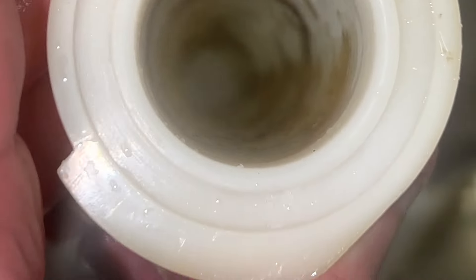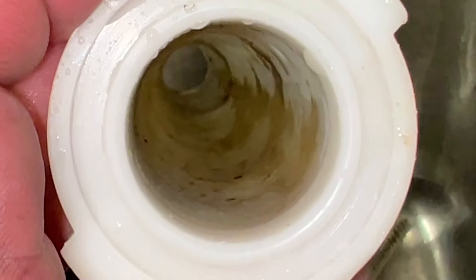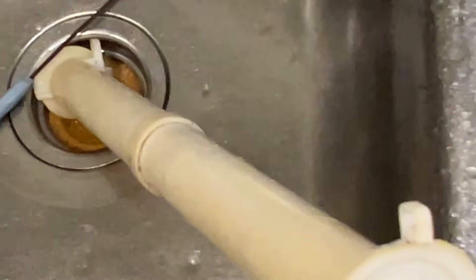Oh man, this thing is gnarly. And inside of that — that's a spray bar tube. All kinds of black stuff. I think it's the worst one I've ever done as far as black stuff. Lots of black stuff.